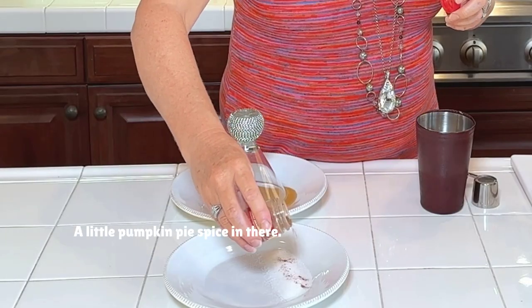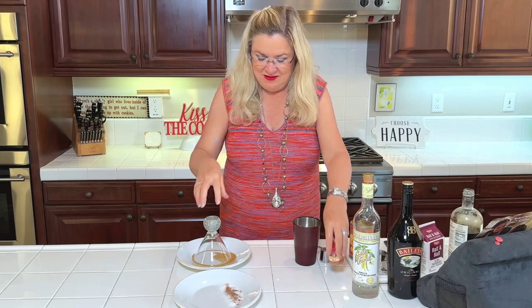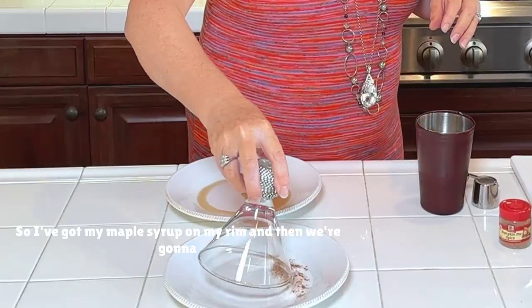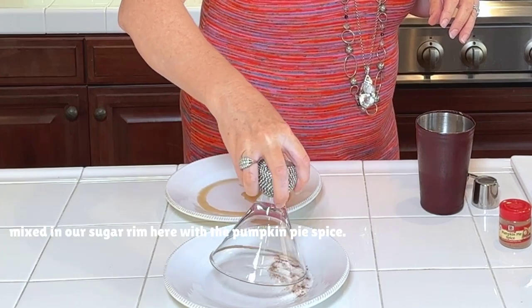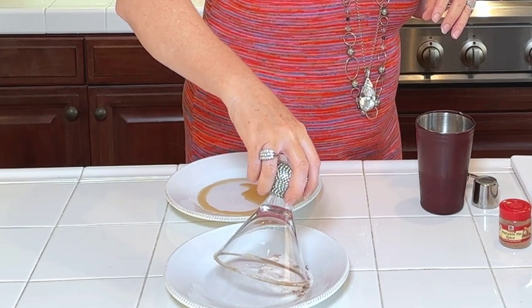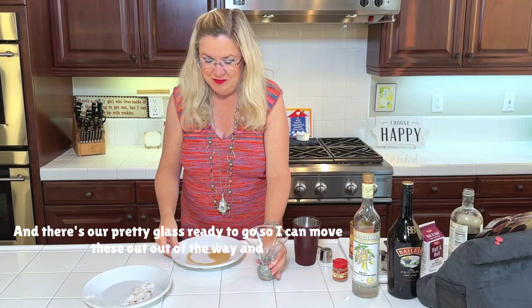I've got my maple syrup on my rim, then we mix in the sugar with pumpkin pie spice for the rim. Oh my gosh, this is gonna be so good. There's our pretty glass ready to go.